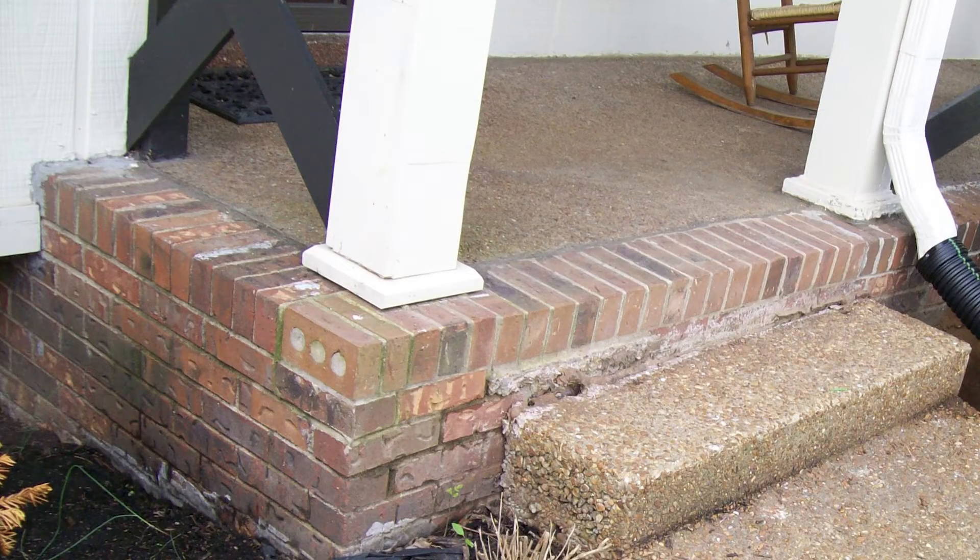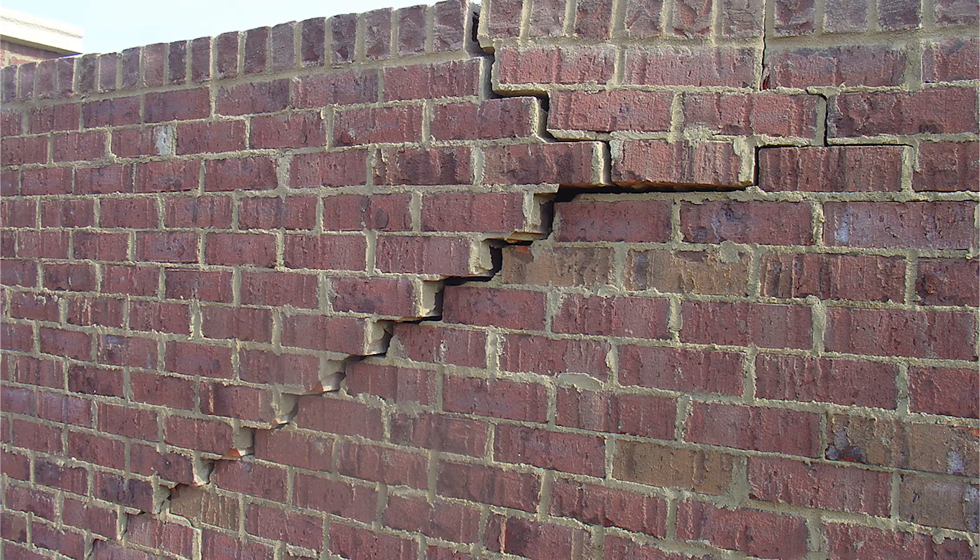So what is foundation repair? Shifting, sinking, and leaking foundations are almost always connected to a soil issue.